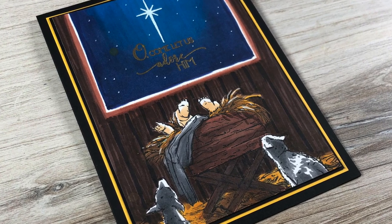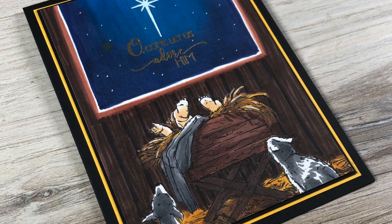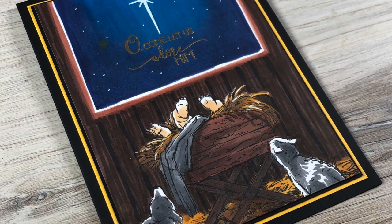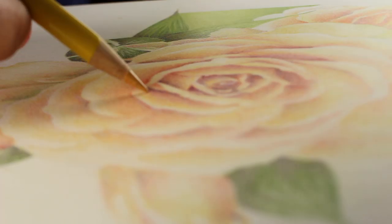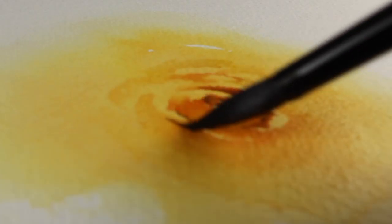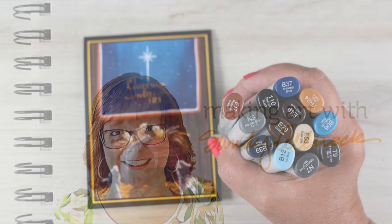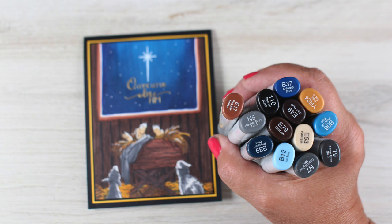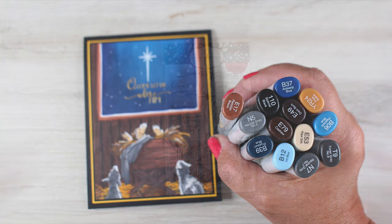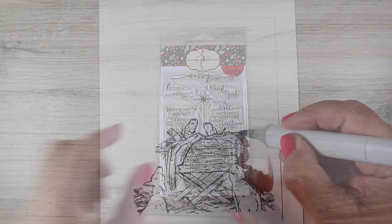Hi there. I'm Sandy Alnock, artist and paper crafter here on YouTube, and I almost made it in time for Christmas in July, but I didn't quite. I almost got this card done and edited and posted while it was still July, but I failed. I'm so bummed. I really wanted to get a second Christmas card made this month, but stuff always happens.